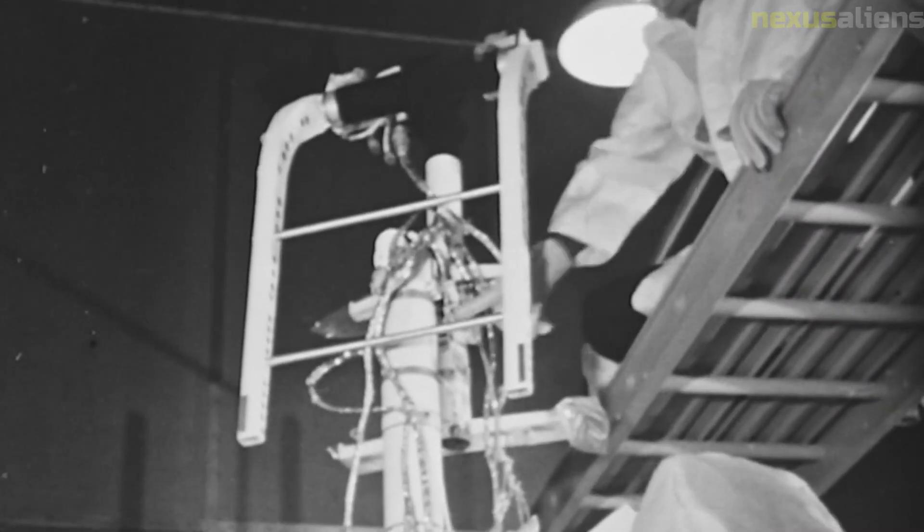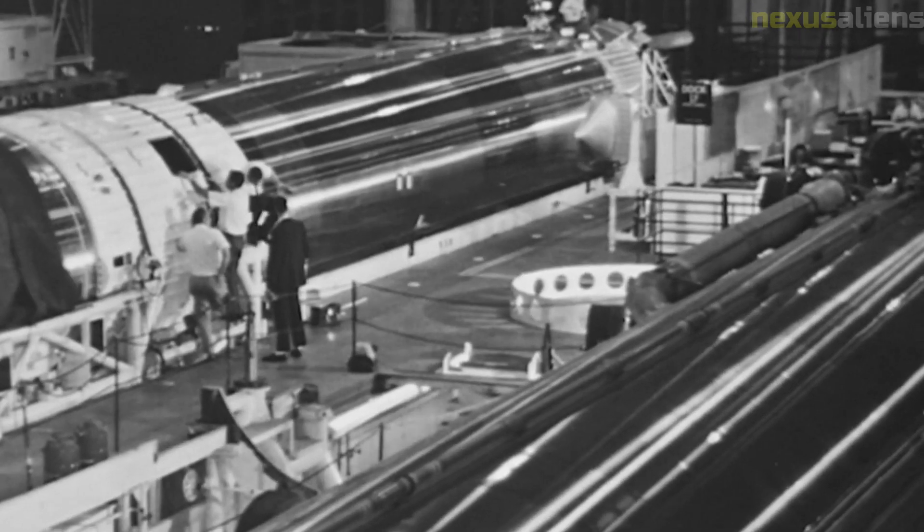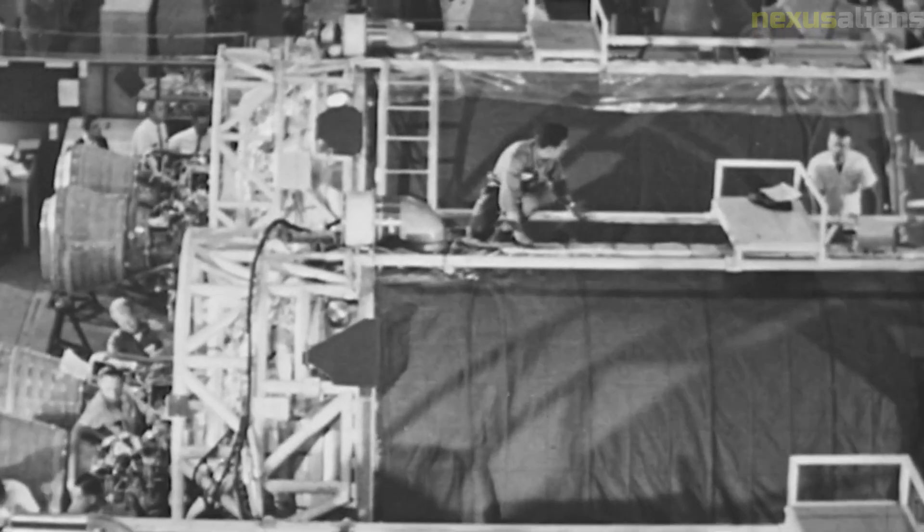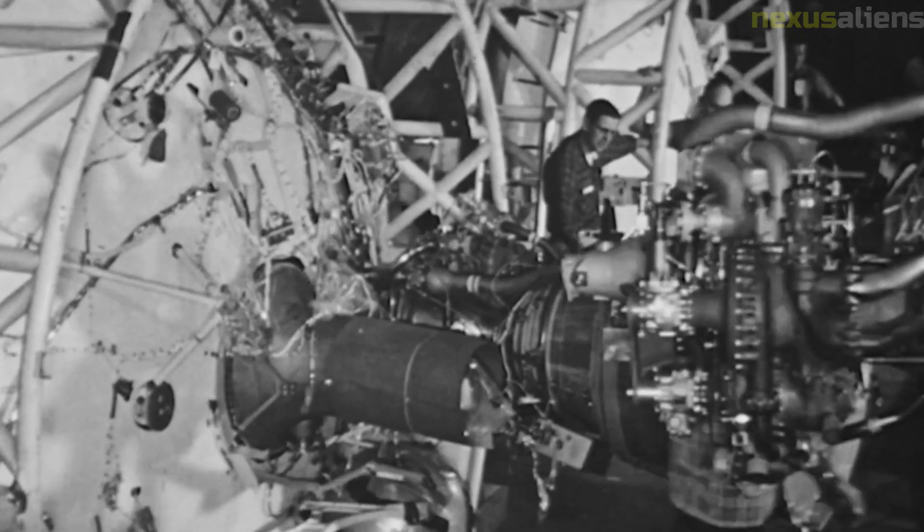The surface alpha backscattering instrument was used to analyze the chemical composition of the lunar surface. It was able to detect the presence of elements such as iron, aluminum, magnesium, and silicon, which provided valuable information about the composition of the Moon.